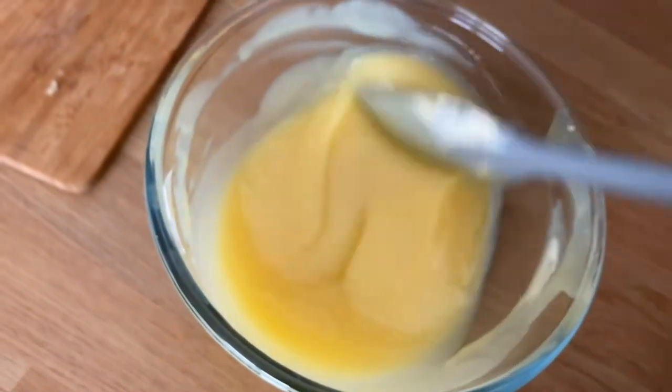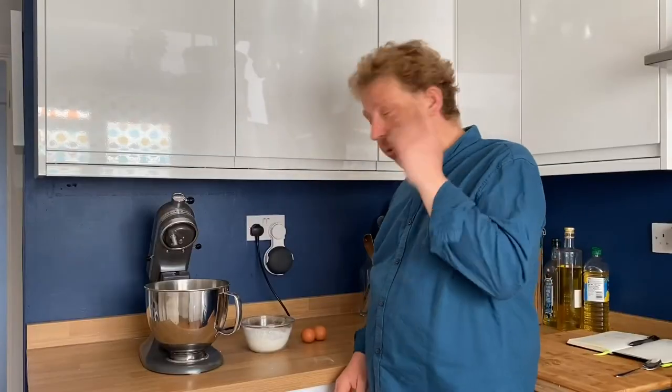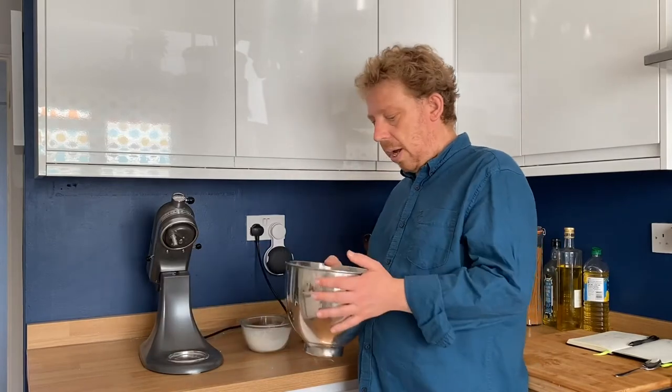You can see that's all come together really nicely with no obvious big lumps — the chocolate's all melted. I'm just going to keep stirring that for a couple of minutes and then it can go in the fridge to cool down, ready for the next stage of cooking our cake.